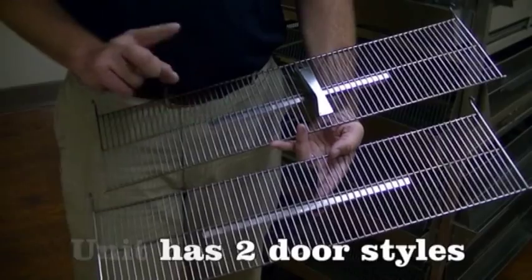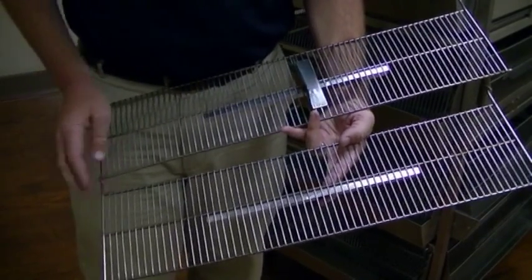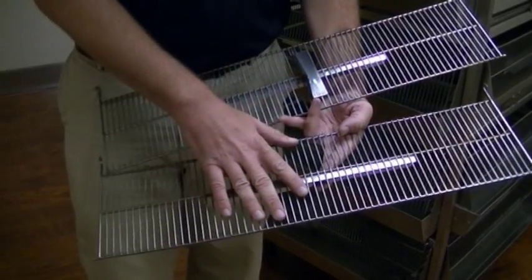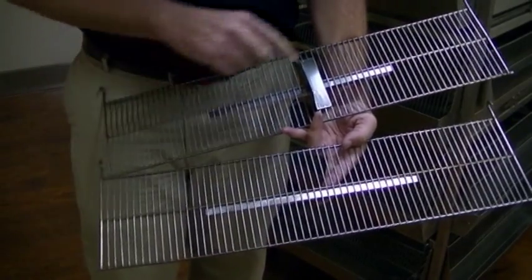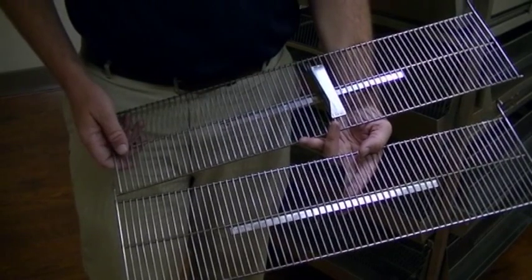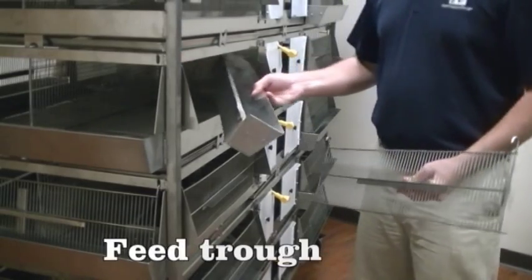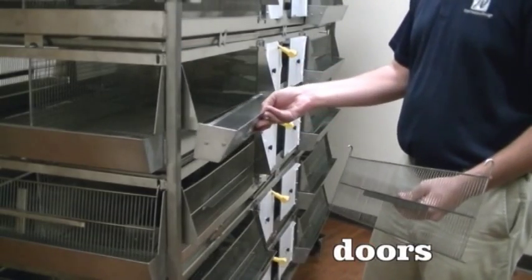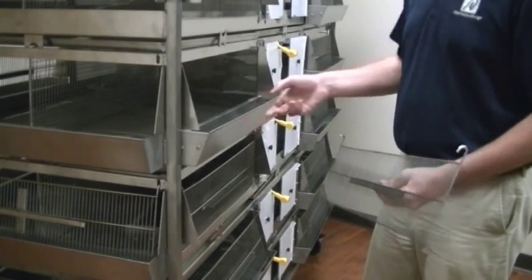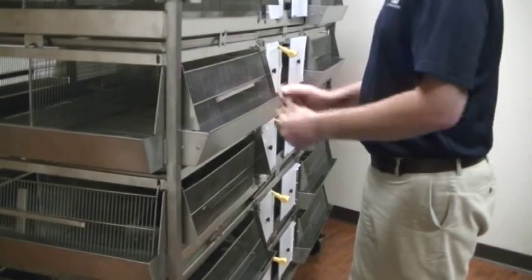Your unit comes with two different styles of doors. One is shorter — this is for your feeder. The other is longer and has a divider on it, and that is for your water troughs. The shorter doors go on your feeder side of the unit, so you'll match your feeder and then those doors go on that side.